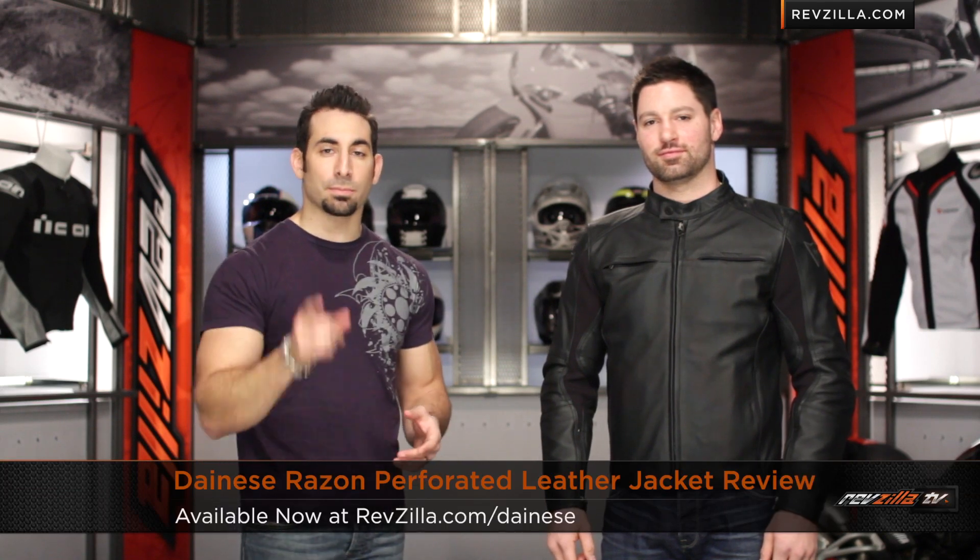Hey, this is Anthony with RevZilla TV, where you can watch, decide, and ride. Welcome to our detailed breakdown of the new Dainese Raison Perforated Leather Jacket, available at RevZilla.com.